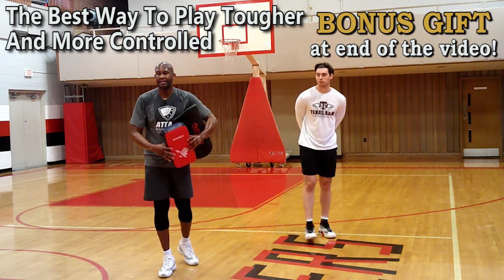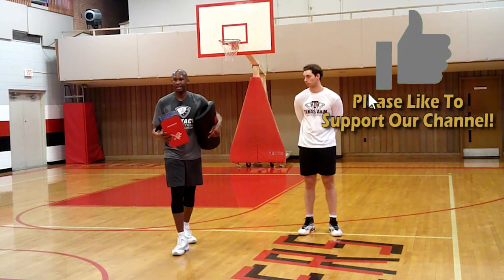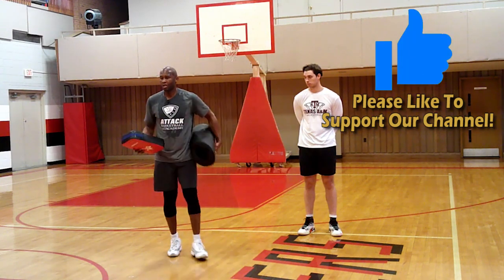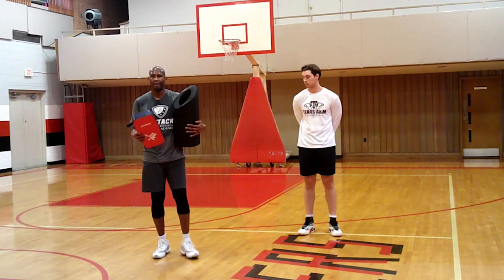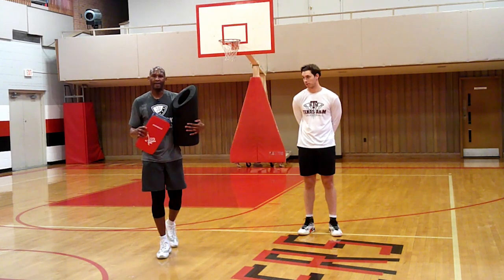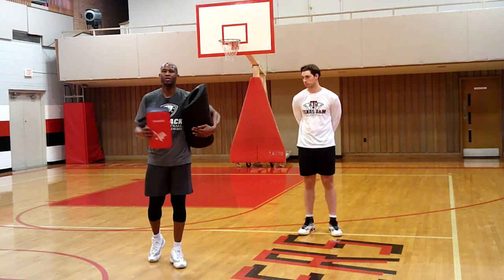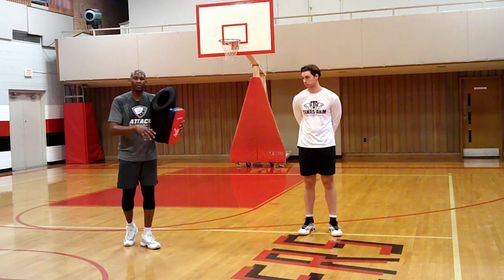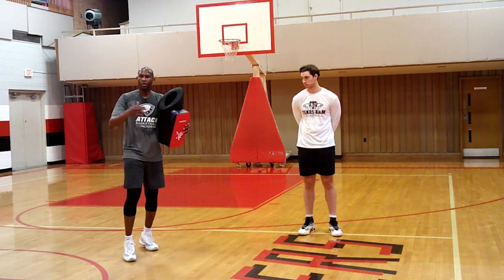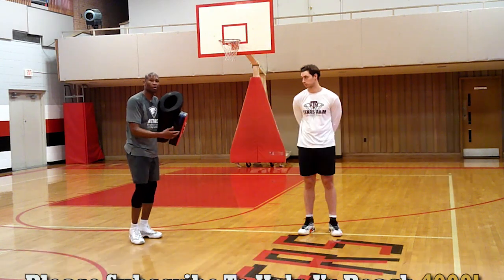Why use blocking pads? Especially as a coach, for players like Jake that are continuing to play after college, you want to get players used to getting hit first sometimes — especially when you're going to the basket. Nothing like contact. The whole point of contact is I want you to get used to it physically, mentally, emotionally. Because if you're used to tough conditions in practice, you get in the game and you don't rely on the referee to call a foul just because you went strong.